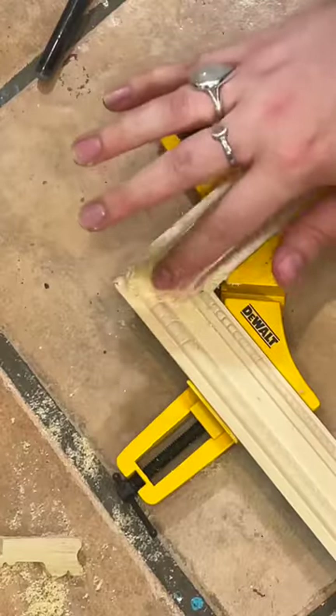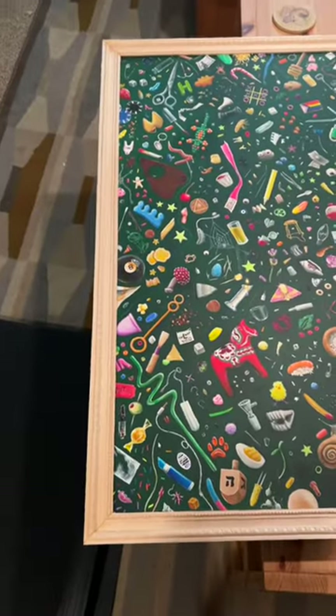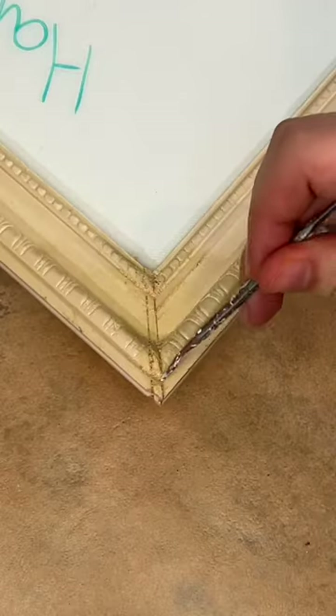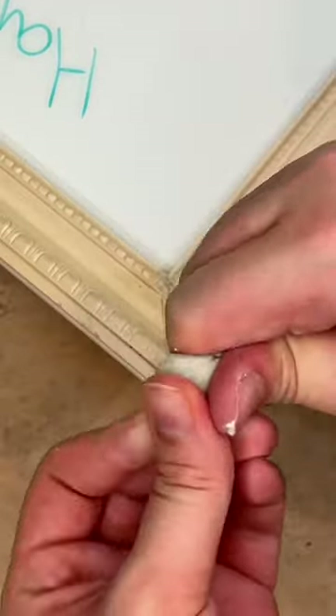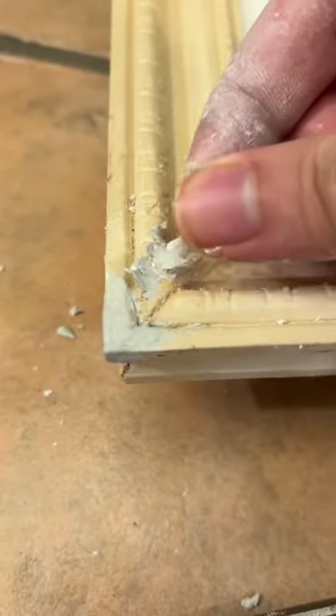I used a miter box to cut that at 45 degree angles, secured those 45 degree angles with wood glue and a clip, and then I test fitted it on the painting a few times. I had to make some adjustments and cut some things. This is by far the most extra step — one of my corners was messed up, so I had to add an extra sliver of wood to build up the corner.